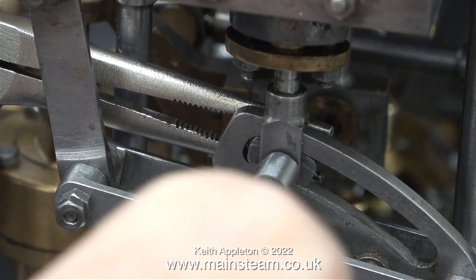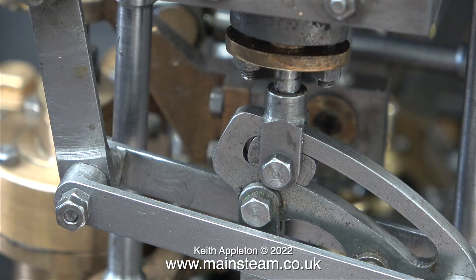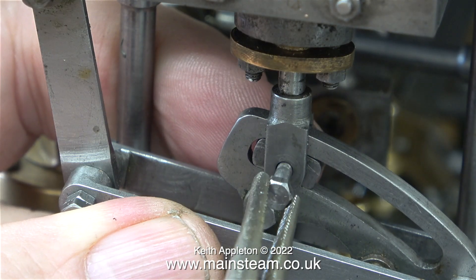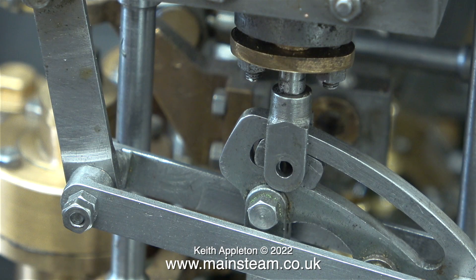There was however a problem - the bolt itself is not the original bolt that was fitted here, it's one I found in a box and it's a bit too long, so I need to shorten it.